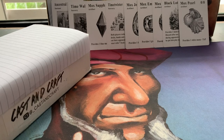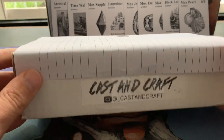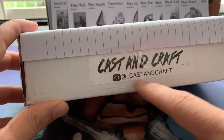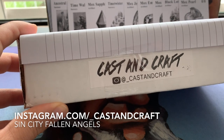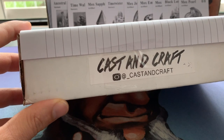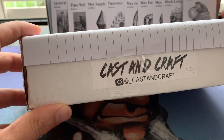Welcome to another episode of Timmy Talks, the channel where we talk old school magic. Today I'm going to open this brick I got. It's a really cool package from Cast and Draft — that's the Instagram account — and the man behind Cast and Draft is James. He's from Sin City Fallen Angels, the name of their play group.